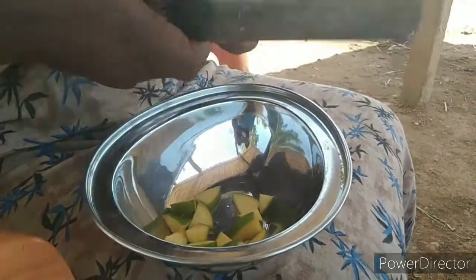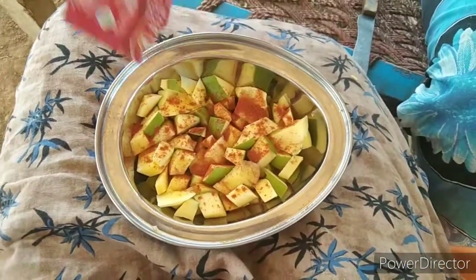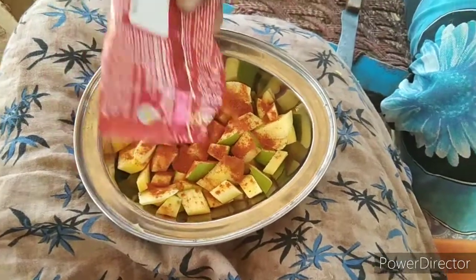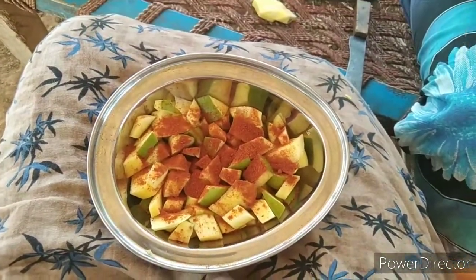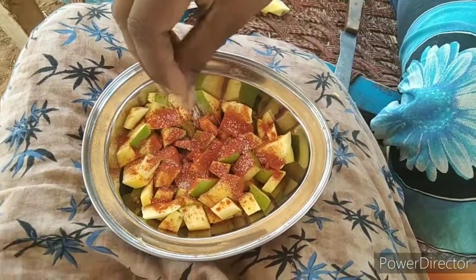I will cut the bacon and cut the onion with a little bit. I want to spread a little bit of chili powder. I will spread a little bit of salt, put a little salt on the table and spread a little bit.